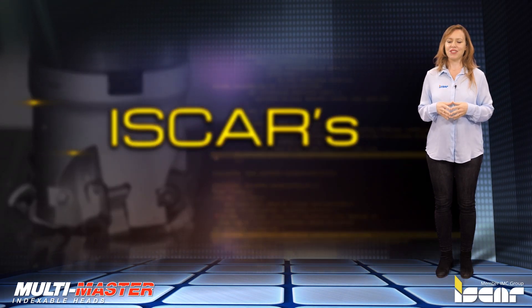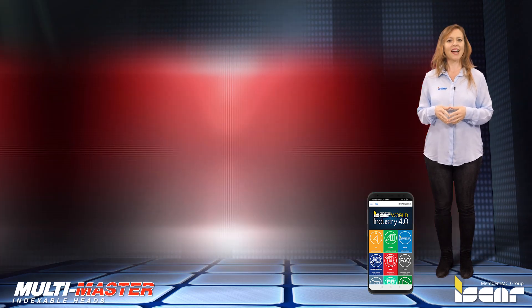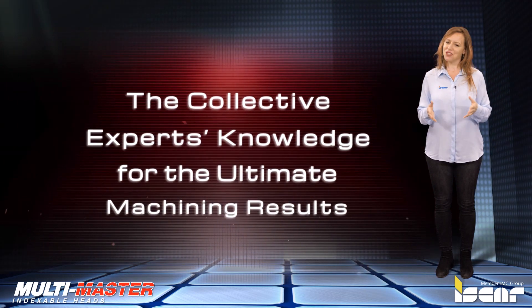I would like to remind you to download the Iskar World app, which features the revolutionary NIO ITA for achieving optimal machining results.